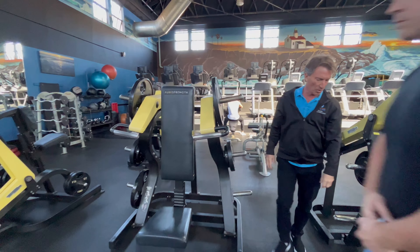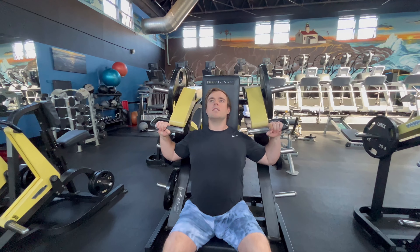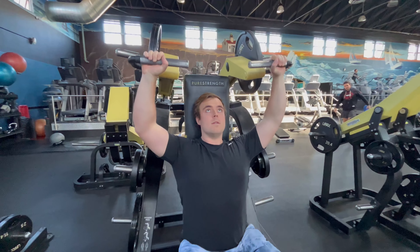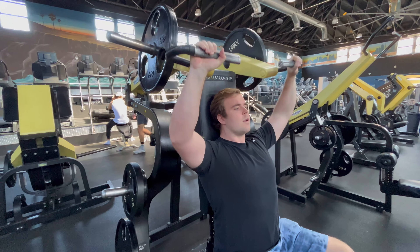Spencer's going to jump in and show us how this is done. The arms are independent, but you want to do both arms at the same time for equal balance and strength on both sides. It's a great shoulder workout. Thank you very much.